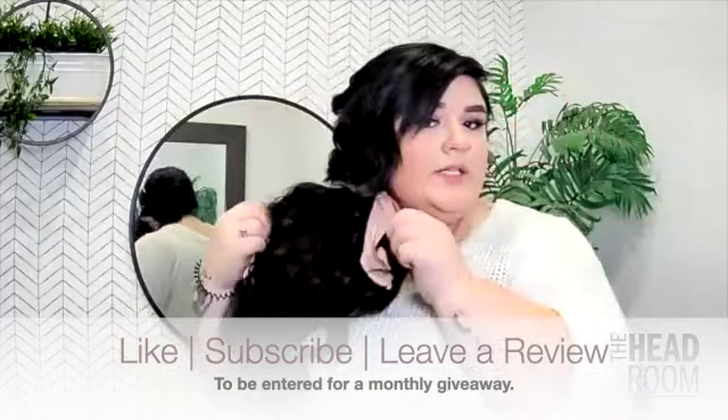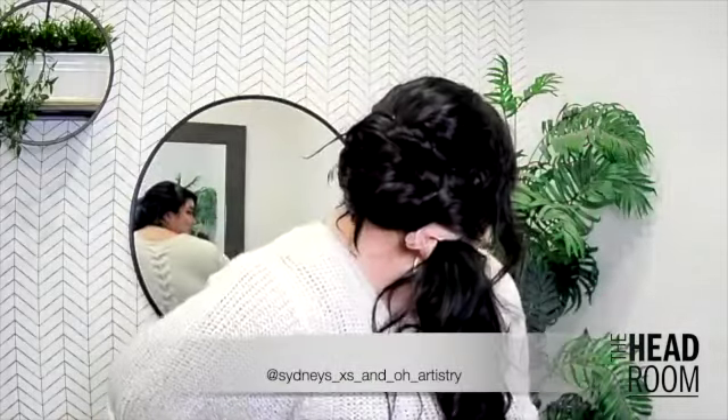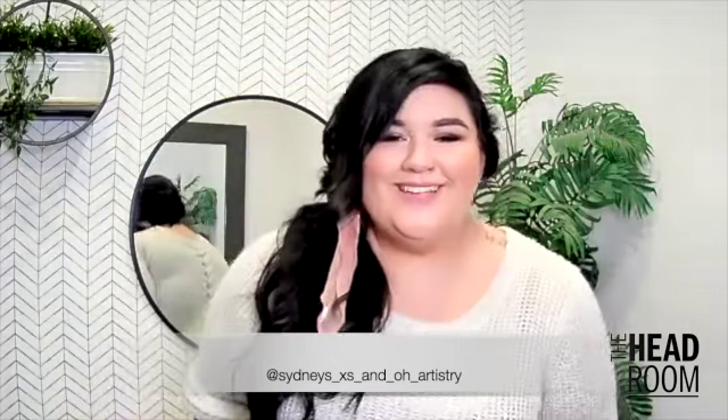So that is how I do a very quick and easy side ponytail. Beautiful — thanks guys, bye!